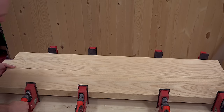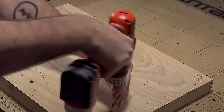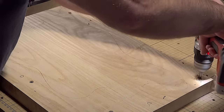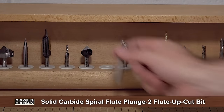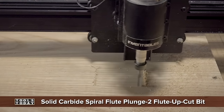After the glue dries I'll plane it down to 1 and 5/8 inch thick. When CNCing wood this thick it needs to be rock-solid secure, so I'm going to screw my blank right onto the waste board. I'm using a quarter-inch two-flute up-cut bit from Tools Today. You can find a link to all the bits I'm using in the description down below.